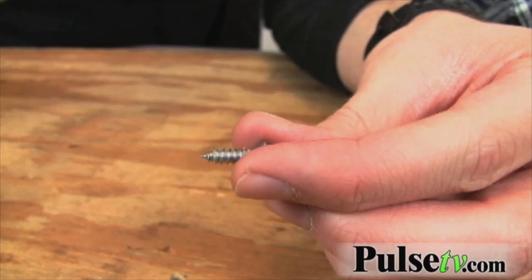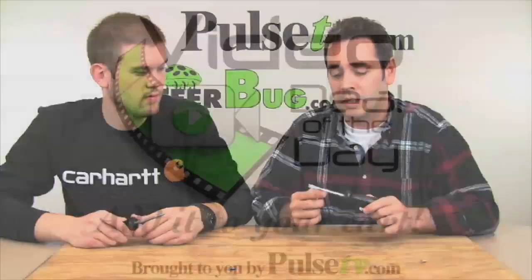Give it a couple of good taps — you can feel it setting in there. Lefty loosey. Wow, now that's an effective tool. I promise you're going to need one of these eventually, and as soon as you need it and discover that you have this in your toolkit, you're going to be glad you have it.